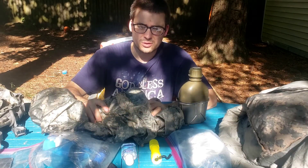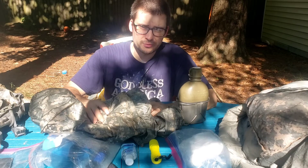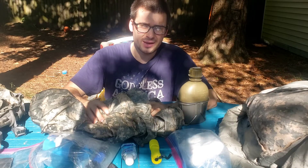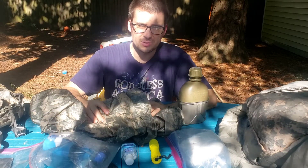This is sort of a get-home-as-quickly-and-safely-as-you-can bag. If you have to spend one or two nights outside on your way home, this will get you through, especially in the warmer months. I think it's a good idea to cater the bag to the season you're in. Right now it's July here in Virginia, so it's pretty good.